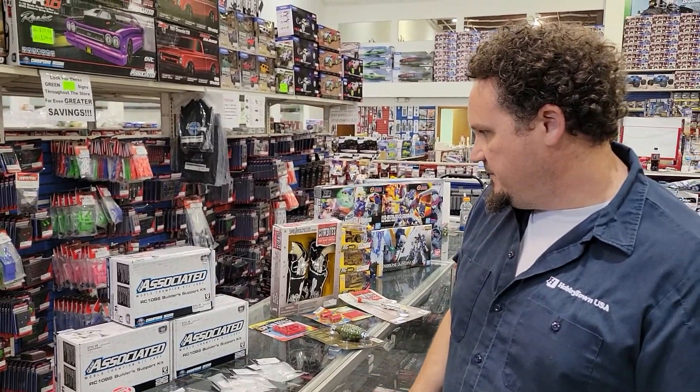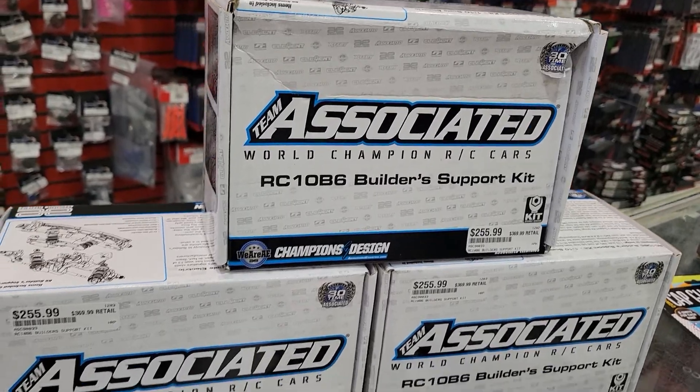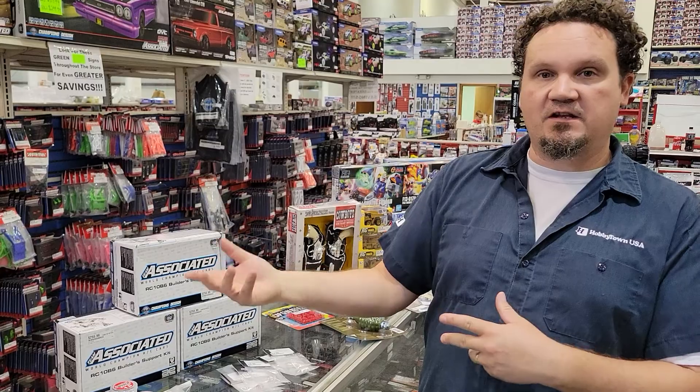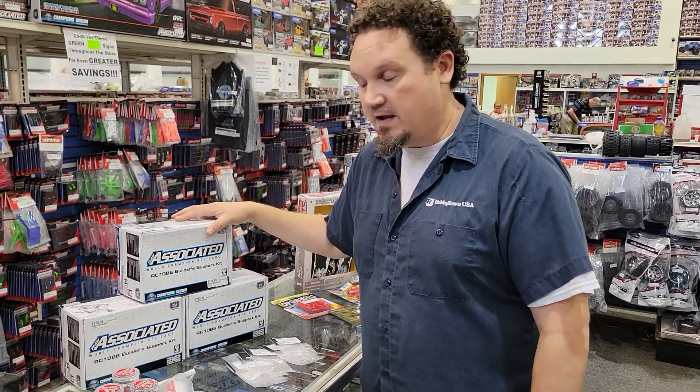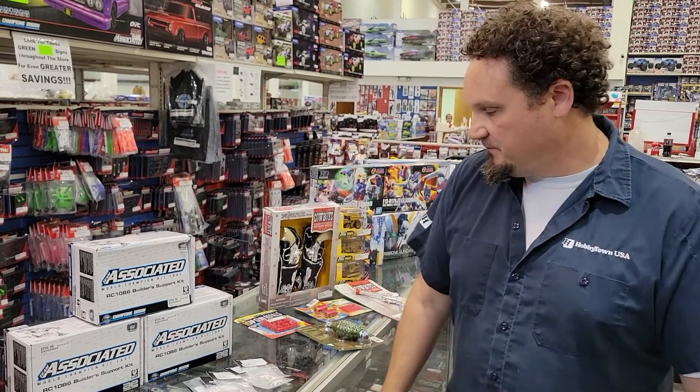We got the B6 builder's kit — we finally got these in, they missed last week's What's New Wednesday because I forgot. Basically this is a B6 front end and rear end that you'd pick up if you're doing a sprint car conversion or a drag car conversion, where you need a donor car. Associated released this to make it way easier on everybody. Honestly I could even see picking this up just to freshen up your off-road car — it's always nice to have a full extra set of shocks.